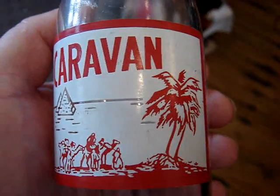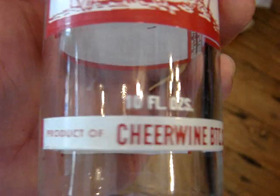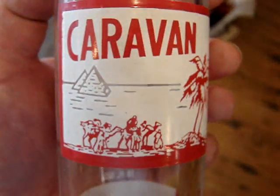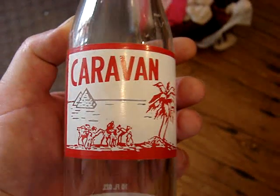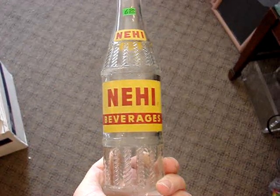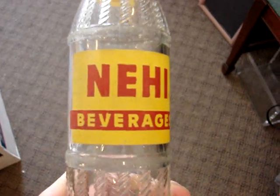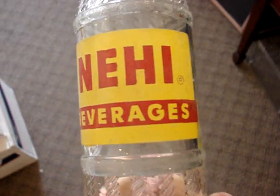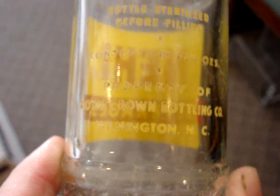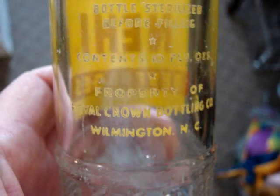And then we have the Caravan — a classic North Carolina bottle from the Cheer Wine Bottling Company. It's truly mint condition — it's a 10 oz. And then this type of knee-high, which is rather scarce and also from North Carolina, from Wilmington. It's $6.50.